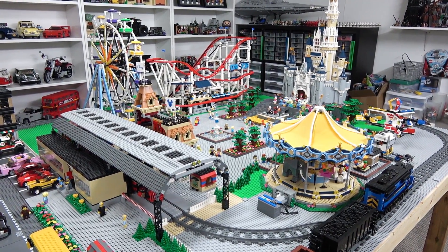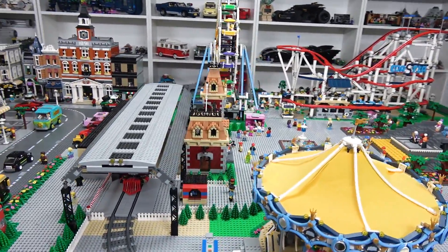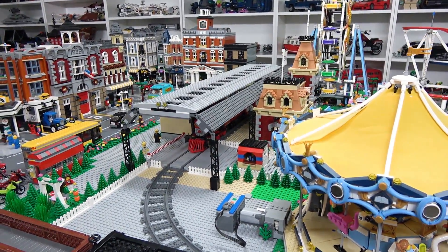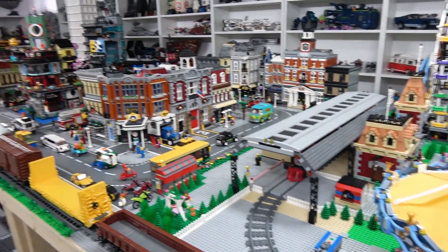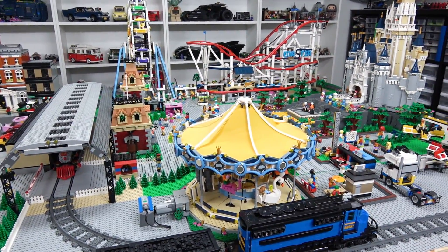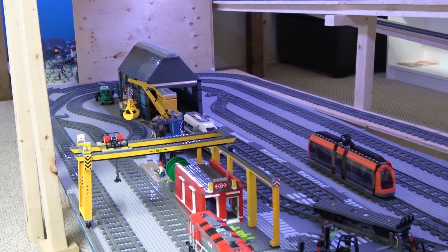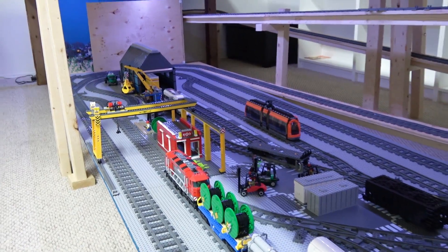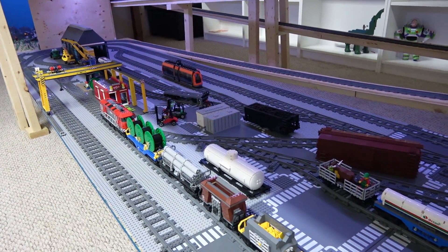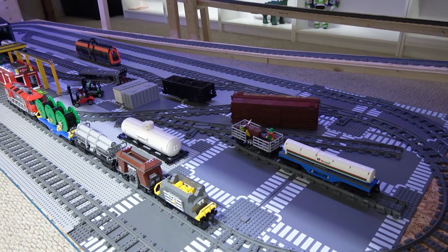Speaking of procrastination, I definitely need to add some washrooms to my amusement park — I've been talking about that for way too long. I also want to change this train loop so that it's a double train loop, so we can have trains going around the Lego City and also around the amusement park simultaneously so they do not crash into one another. I'm decently happy with the train yard right now, although there's not as many trains as I would like. I would like to build more train cars and some more custom locomotives, so that's a project I really want to work on.